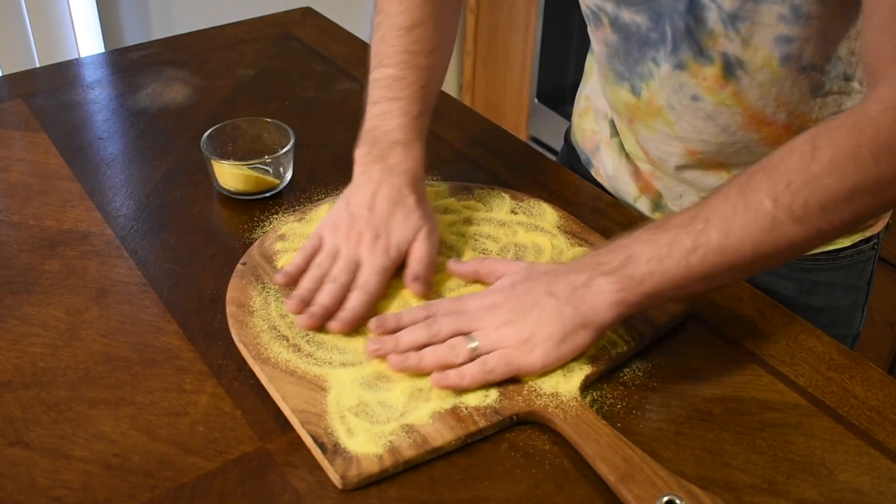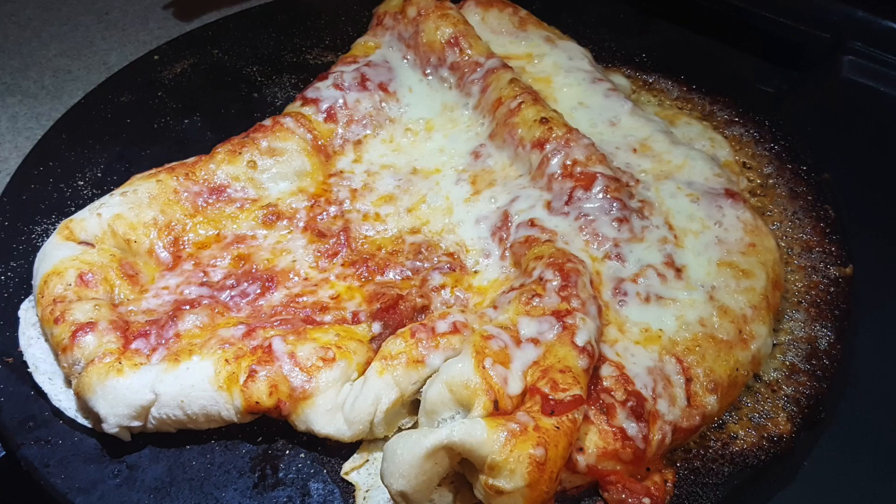You've worked all this time to make a beautiful pizza, and if it sticks to the peel as you try to put it in the oven, it will be ruined. Because your dough is very moist, it's going to want to stick to the peel, so you have to work quickly. I recommend getting all of your ingredients gathered ahead of time.